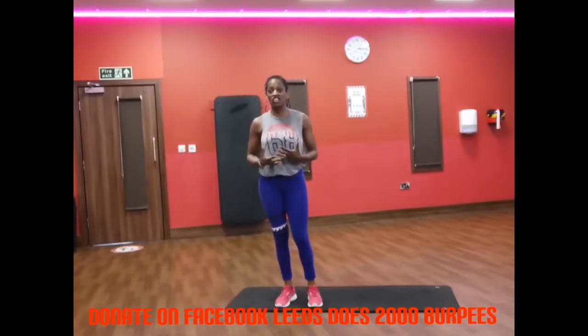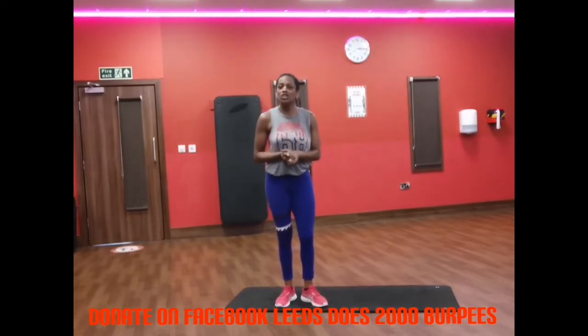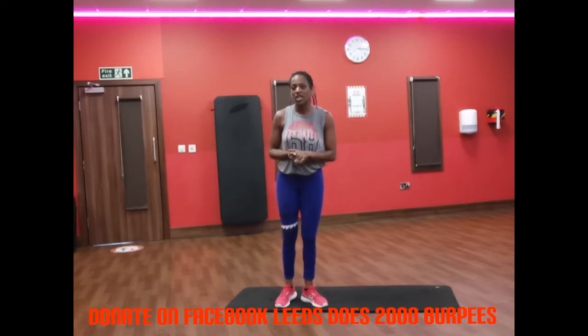Good morning. I apologise for my dishevelled sweaty appearance - I've just finished a spin class but I'm here now to do some burpee variations for you.